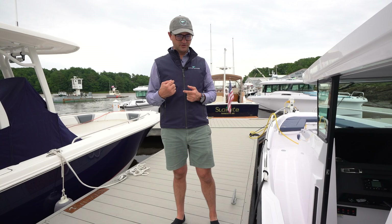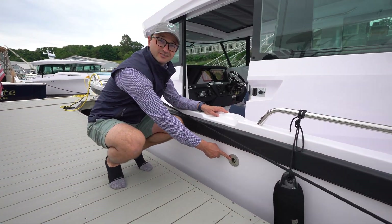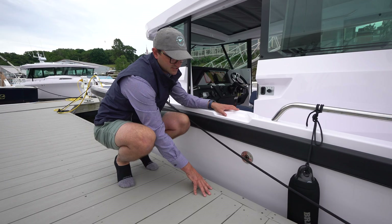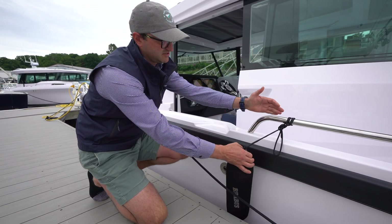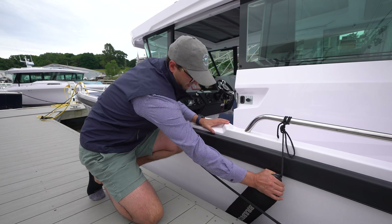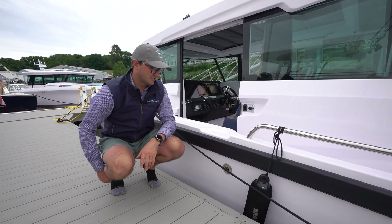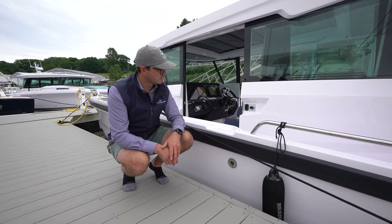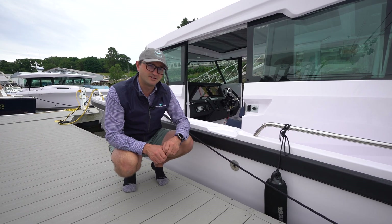One thing that is important to be aware of is this is your exhaust for the diesel heater. You want to make sure that you don't have anything blocking this exhaust while it's on. You wouldn't want a fender or anything else blocking this while you are using the heater. That's also an indicator that it is working — you can look out to see if you see any heat coming out of here when you first turn on the diesel heater.